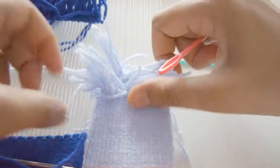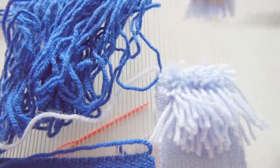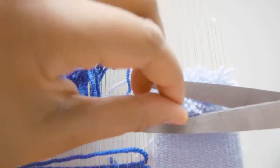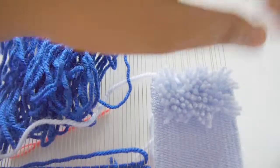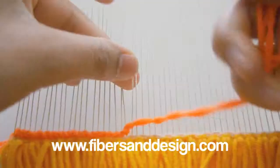Also try experimenting with the lengths of the yarn that you use. Adding more yarns to a section increases the density, which creates a pom-pom texture. Try experimenting by cutting the yarns down and creating different shapes.